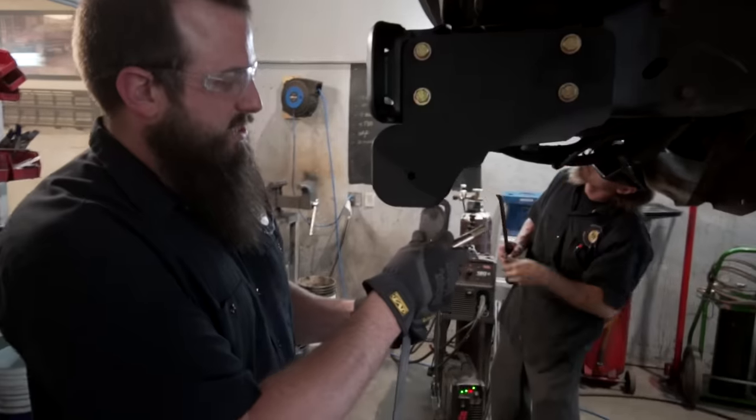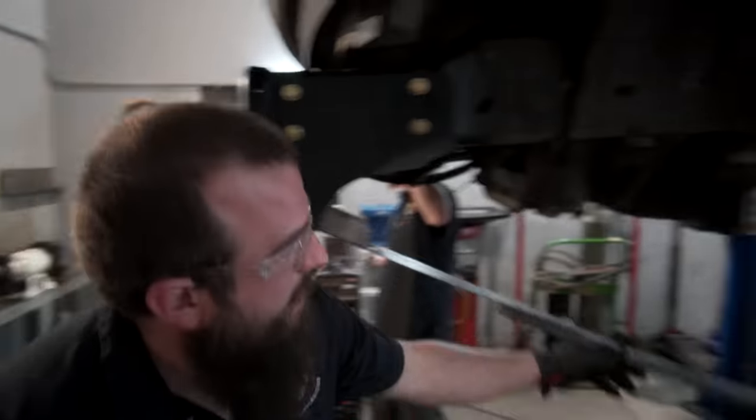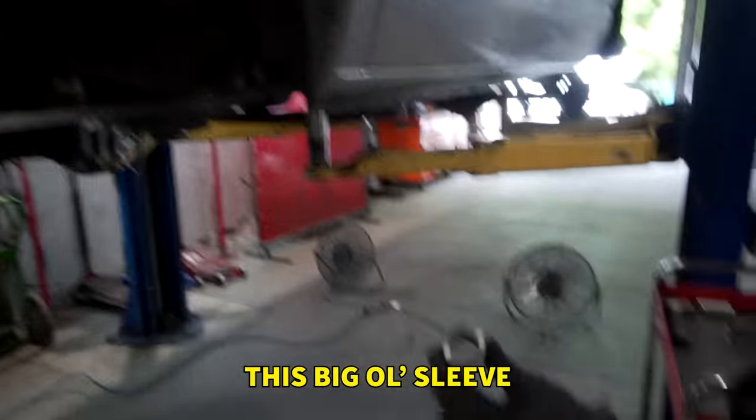Is that the magic jig? This is our CK jig - it's the magic jig. It locates the rear spring out in the frame, so we'll plasma cut that out and we'll weld in this big old sleeve.